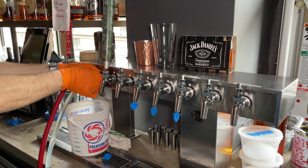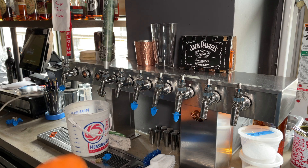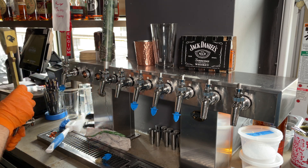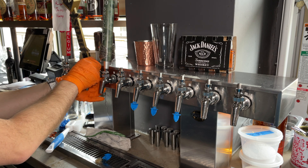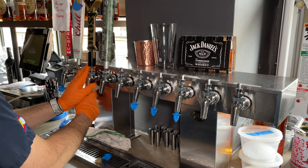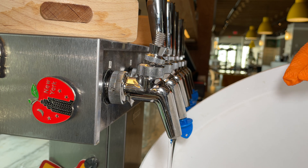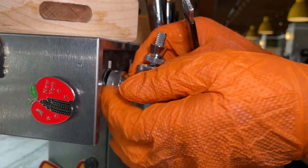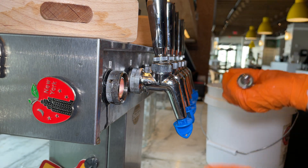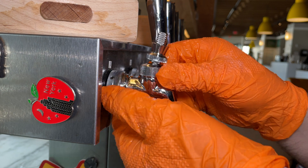Turn those beer pumps back off and turn your pump off. Let's disassemble our gear and put everything back the way we found it. Before we reassemble everything, let's make sure that although we've had caustic pass through this faucet, we still need to remove and disassemble to ensure that every part of it has been cleaned. Now we've cleaned it — let's reinstall it.